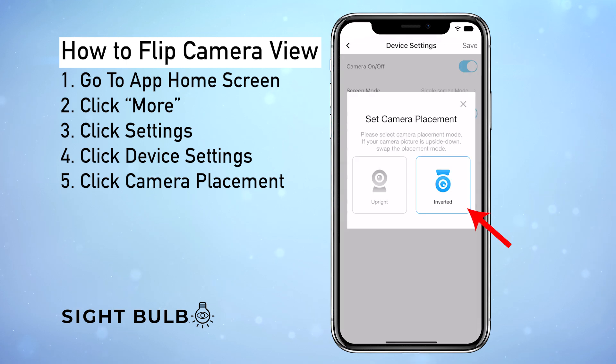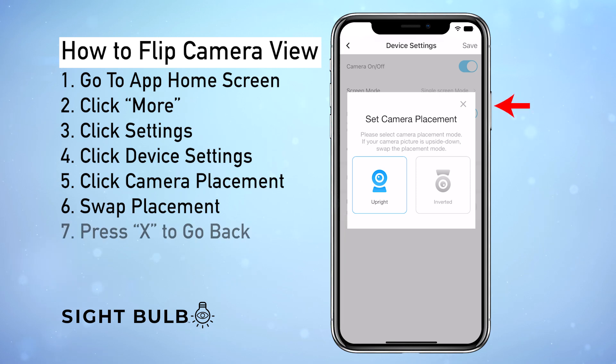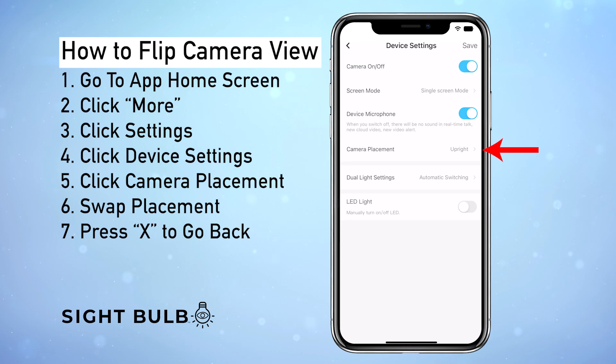Here we can see it's currently inverted. We want to flip it by clicking the other one. Now that it's clicked and turned blue, we're going to press the X to go back. Right here we can see that the camera's been changed.